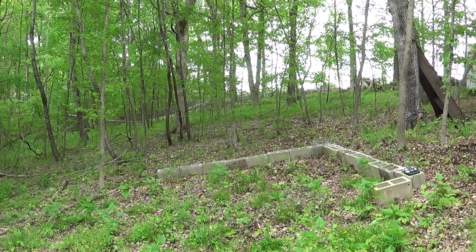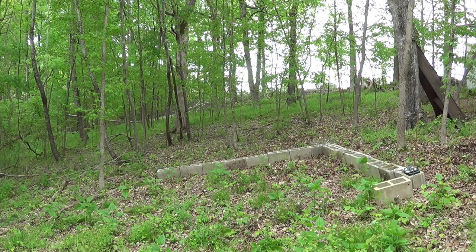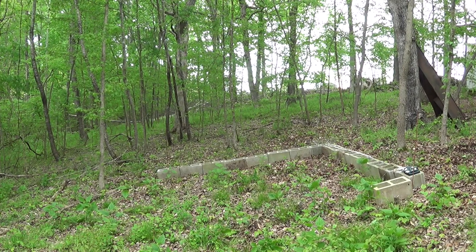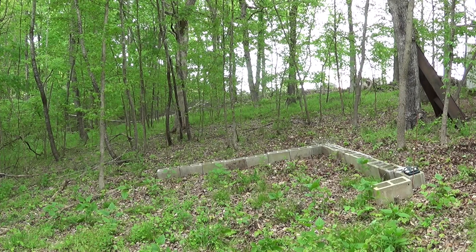I'm running a course of blocks all the way around so I can just see. And as you can see on the right hand side, it's much, much higher. So I'm going to have to dig that in — I do want to put a little concrete footer all the way through there. I'm not going to rake out any of the internal leaves and all that stuff today because it's supposed to rain pretty hard overnight, and I have erosion problems to start with.